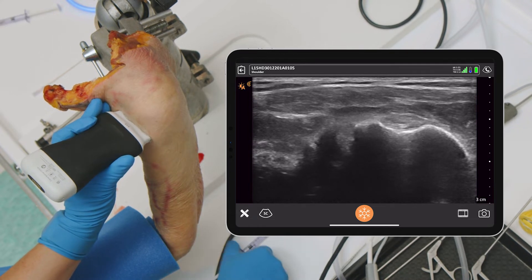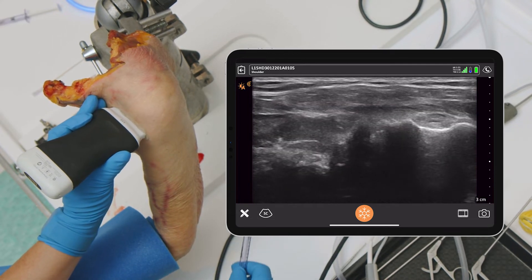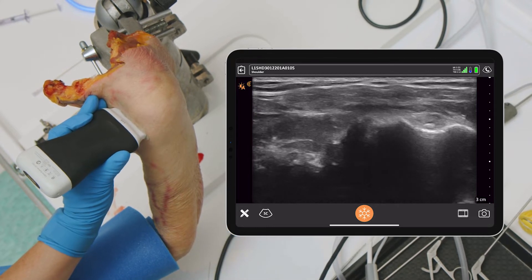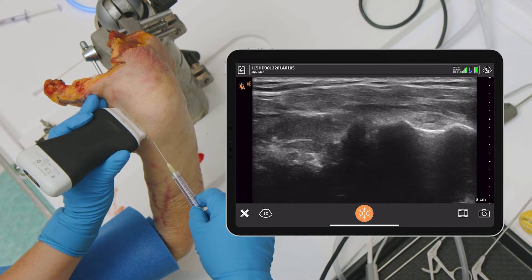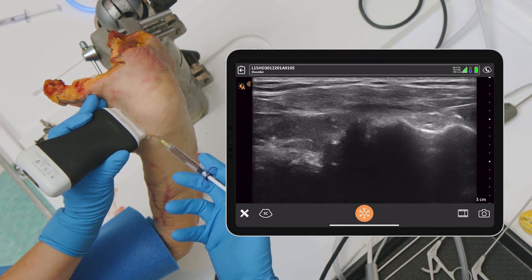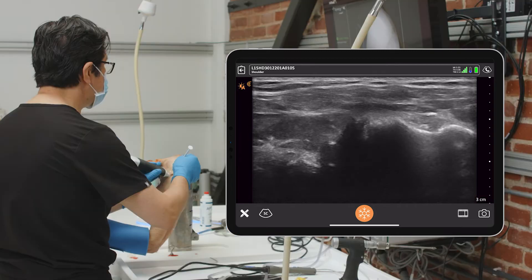So the issue to start off is just to do a very basic injection. One of the basic injections you can do is do this in short axis and then bringing in your needle just from the side to be able to come in. You can see there's a needle there — pretty easy to see — and the best way to do this is just hit the other side of the tendon.